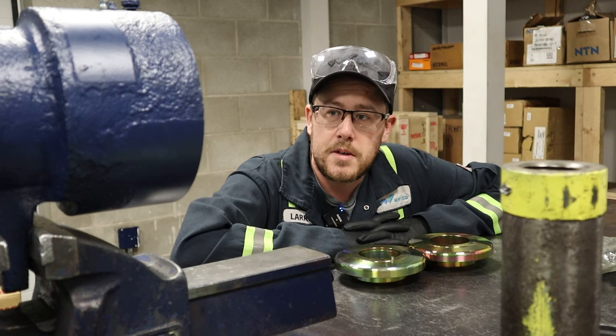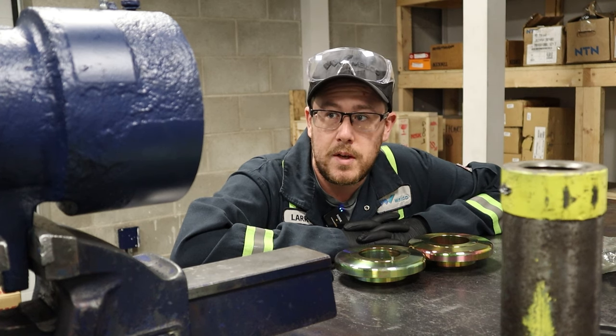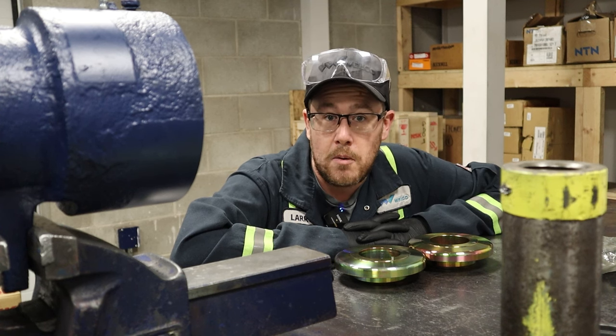Hi, my name is Larry with Welco. Today we're going to put together an MMA Milmax bearing assembly. We've cleaned and prepped the housing and installed the races, and now we're going to get to it.